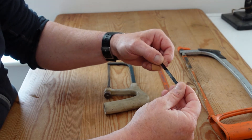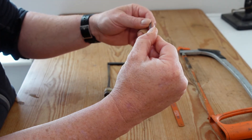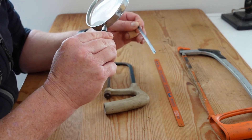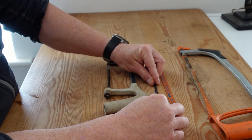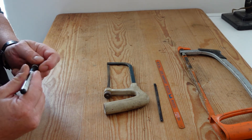Now with the Junior Hacksaw blades — these six inch ones — there's no markings whatsoever on those. So you'll have to do a bit of detective work with your magnifying glass; look against a white background to find which direction the teeth are pointing in, then maybe get a marker and draw a dot indicating the front of the blade.